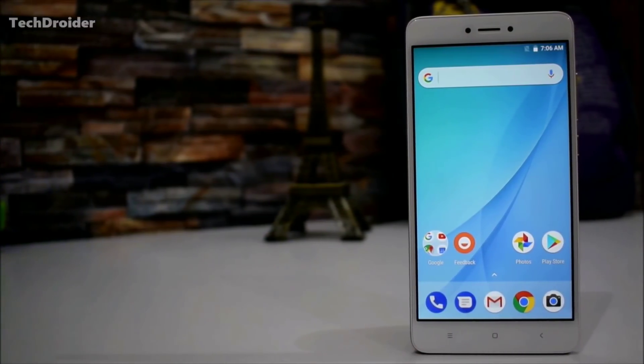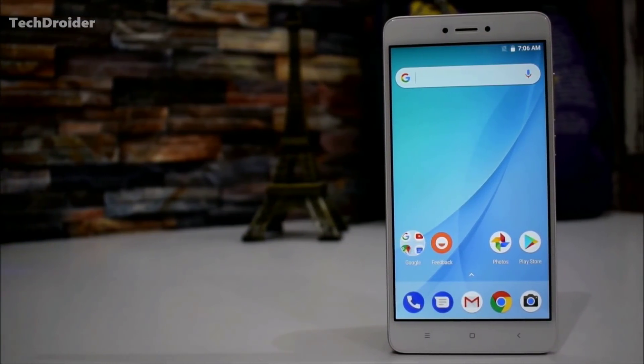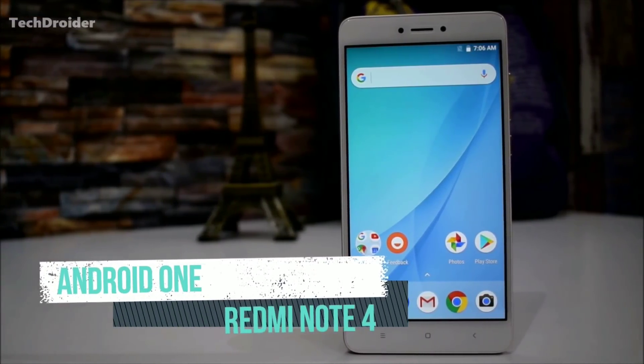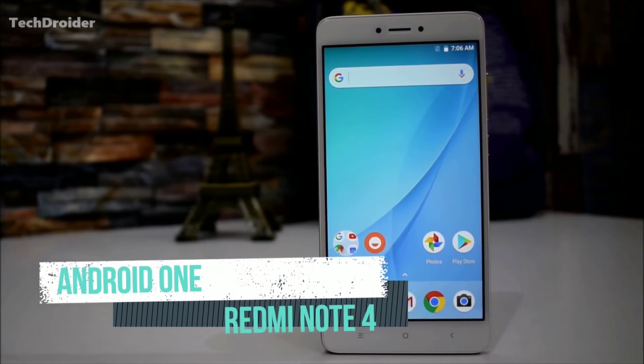Hey guys, in this video I will show you how you can transform your Xiaomi Redmi Note 4 into an Android One device — how you can install the Android One firmware on your Redmi Note 4. So before proceeding further, you need to do four things.